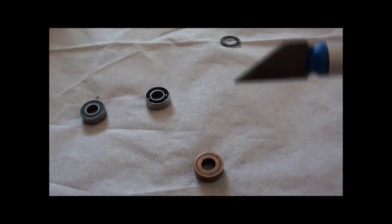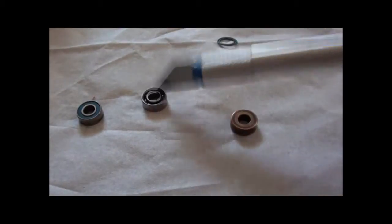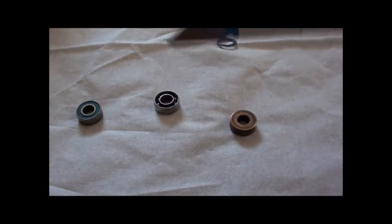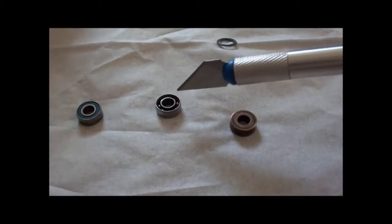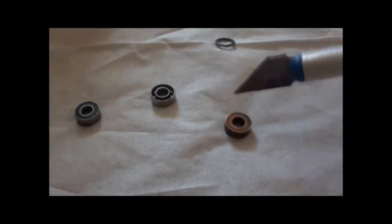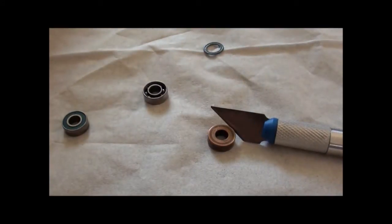First thing I'm going to talk about is how cheap some companies are to still include bushings on their cars. I've actually bought bearings — I bought 20 of them for about $12 off eBay, and there were even cheaper options. It's really cheap, yet companies still include bushings. With bearings, the wheels will spin for longer and won't stop, meaning there's less resistance.